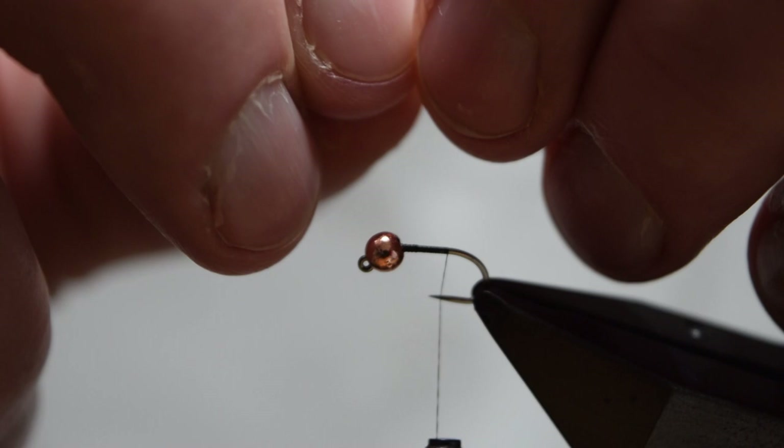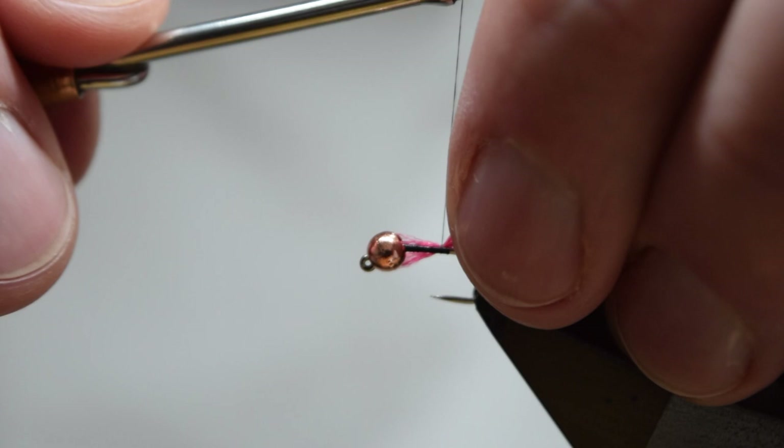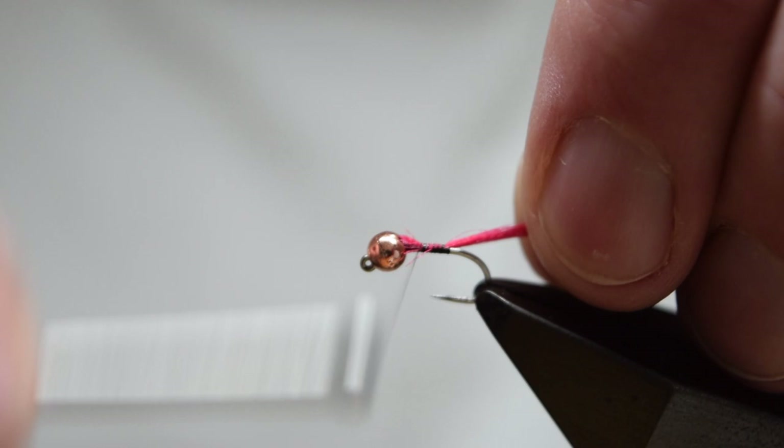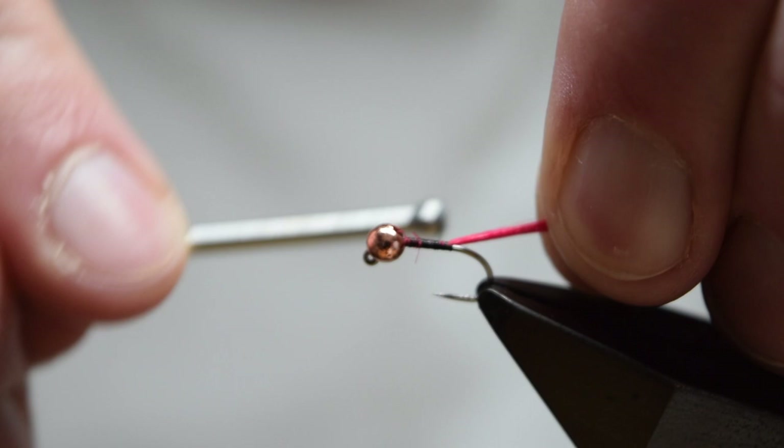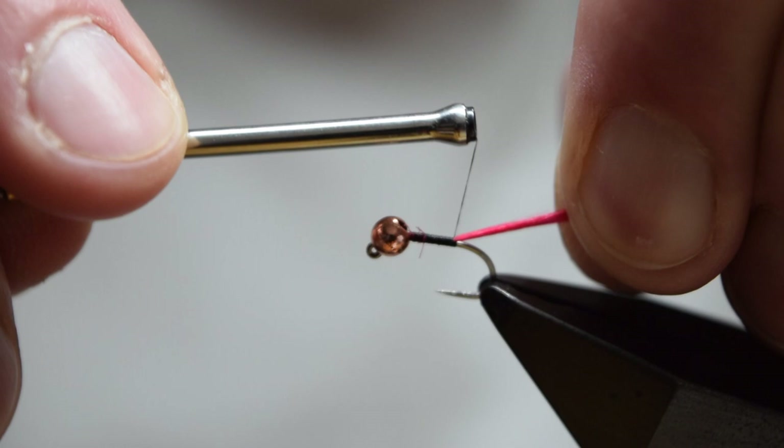Next we want to catch in the tail, which is a fine bunch of Glowbrite Floss number three. You want to catch this in for the full length of the body, binding it down back up to the bead, trying to make sure you catch in all the fibres. We want to build a bit of a taper into the fly, so we'll run a few layers of thread wraps up to the bead.